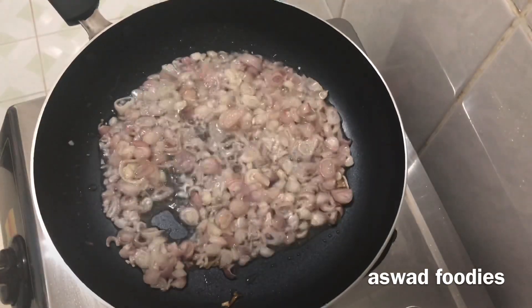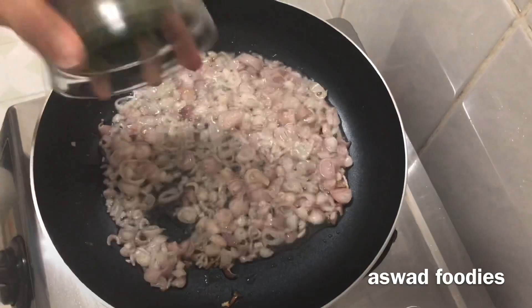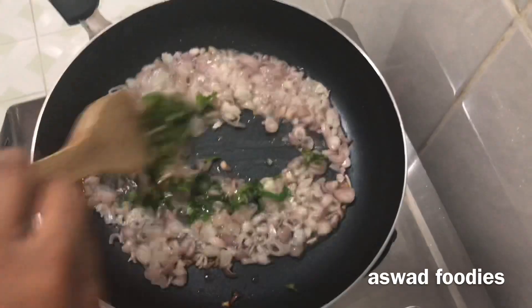Put the curry leaves in here. We will put in the dark spice mix.